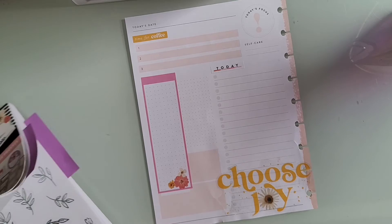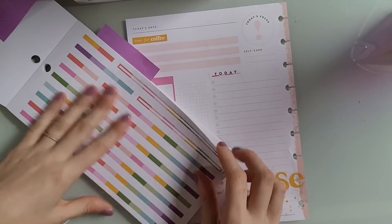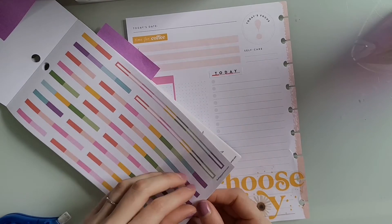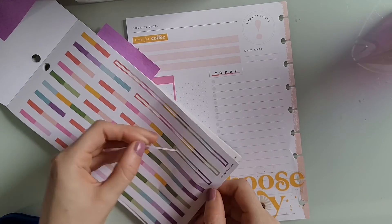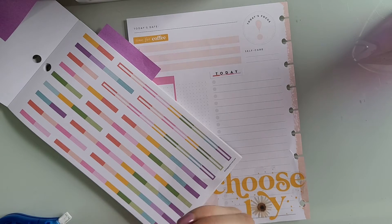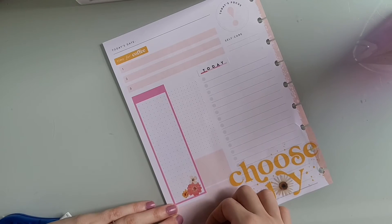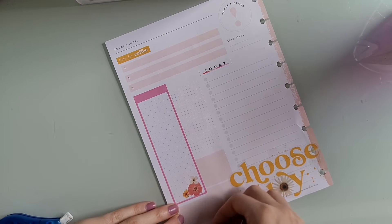So I go back to the sticker book. I really liked these rainbow washi strips, so I was just trying to find one that was the right length, and then I just put them down randomly all throughout the spread in random places just to add some more details.